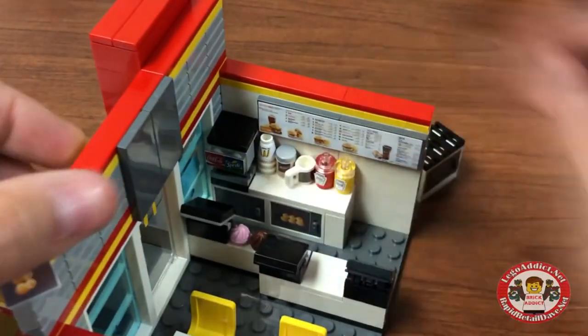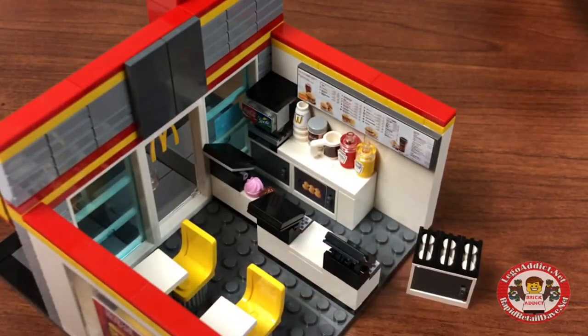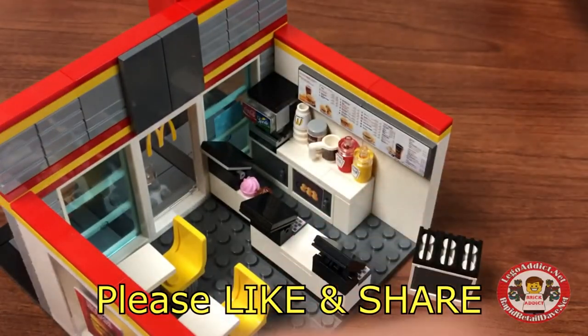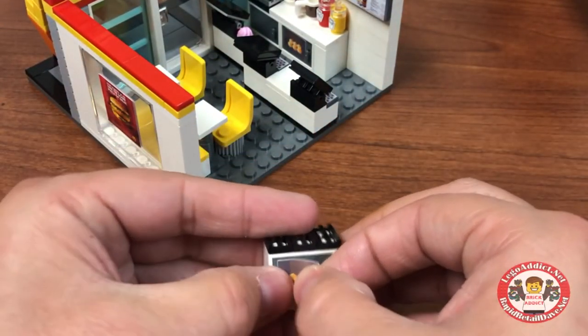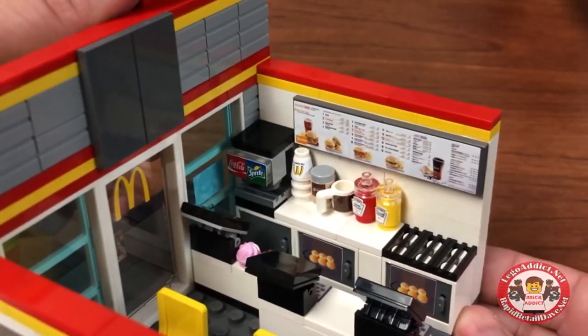Let's go ahead and make this my bun unit — put another couple buns in the oven here. Make sure the top is level, and that goes there. Nice and stickered.